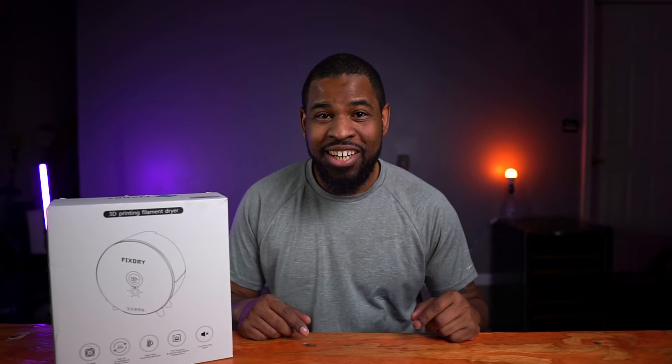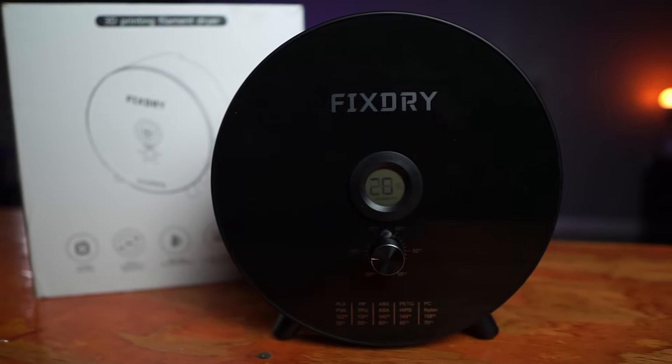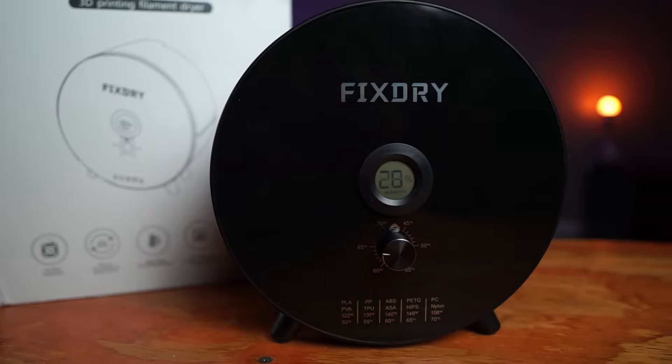Do filament dryers actually work? That's the question everyone's asking and I'm here to answer it. What's going on everybody? I'm Just G and welcome back to the channel. In this video I'm going to be testing out this filament dryer by FixDry and I'm going to be putting it to the test.